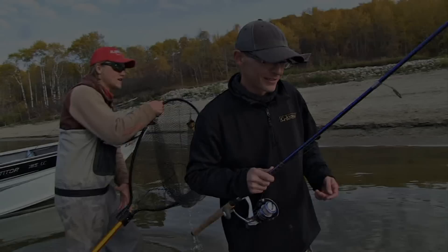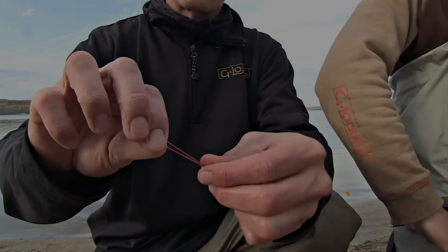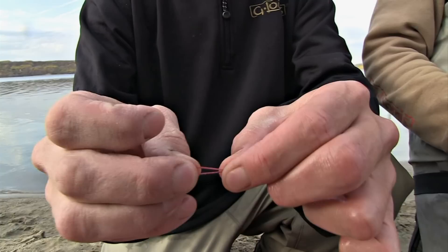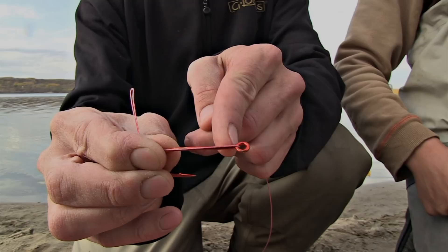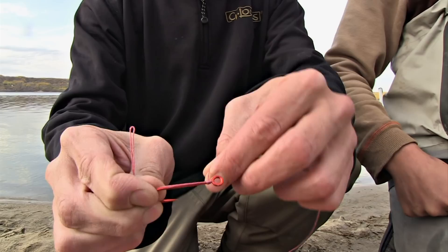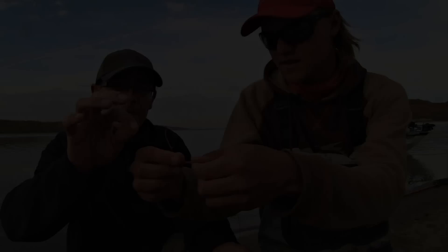Show us how to tie that rig real quick. This is just a demonstration with some thick 80-pound Power Pro and a big red spinner bait trailer hook — not what we usually use, but it'll make it easy to see. To start the rig, tie an overhand loop knot in the end of your line and trim the tag end. Take the other end of your line and place it through the back of the eye. Start your wraps on the opposite side of the hook from the gap, and wrap up the shank six to ten times — personal preference. Take your tag end and place it back through the eye of the hook facing down. That is your finished knotless knot.